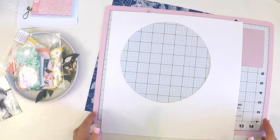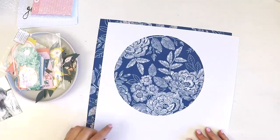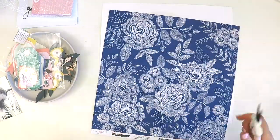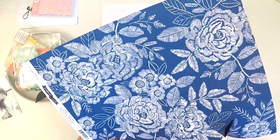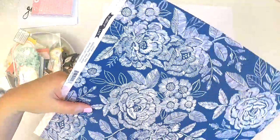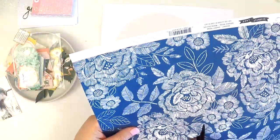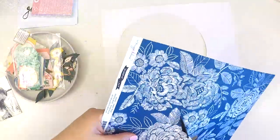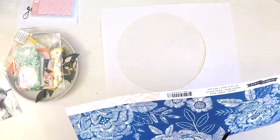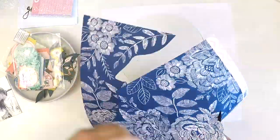If you haven't heard about the Hip Kit Club, I want you to click on the link below which will take you to the website. You can check out the past kits and how gorgeous they were, check out the beautiful September kit that's on its way to people now, and get a feel for the Hip Kit Club and what it's all about. We're a great community and I'm certainly enjoying getting to know everyone.